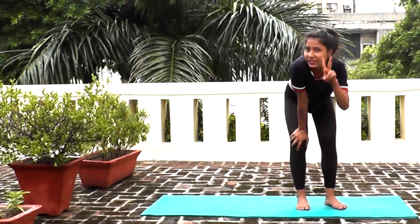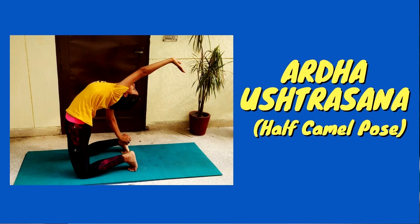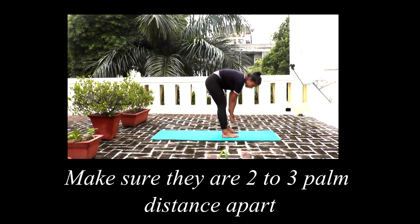Now we will do the second asana, Ardha Ushtrasana. How will you do that? First, you have to keep a gap in your feet — normal two to three hands width. Like this gap in my feet.